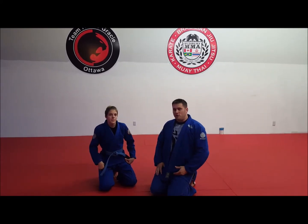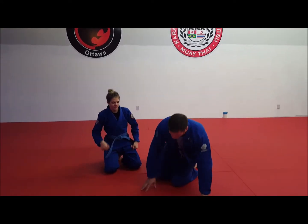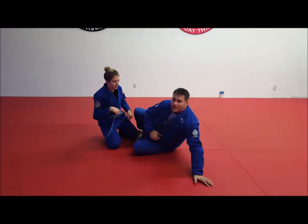The technique doesn't really change, but when you apply that technique in its best position, that may change. So that being said, I'll show you when I like to apply it.